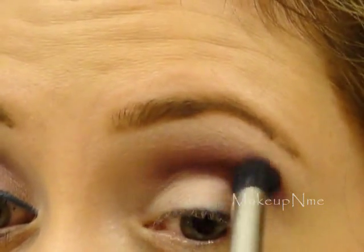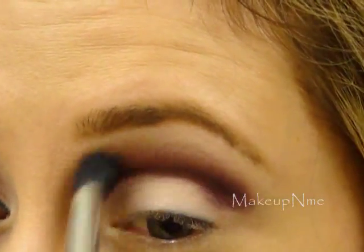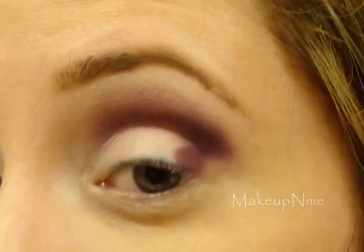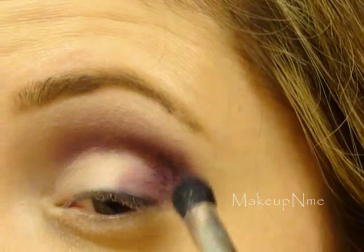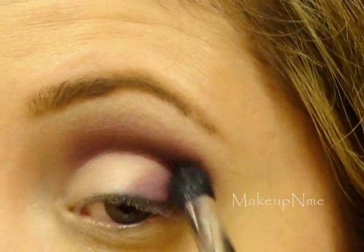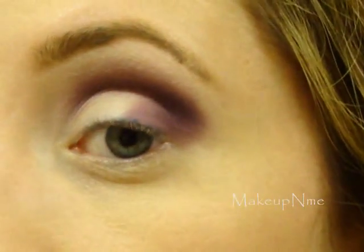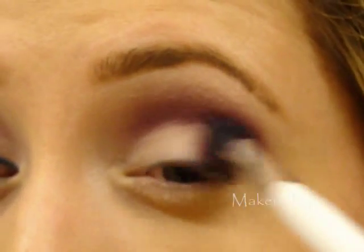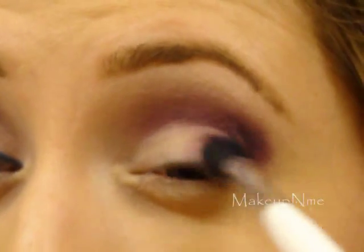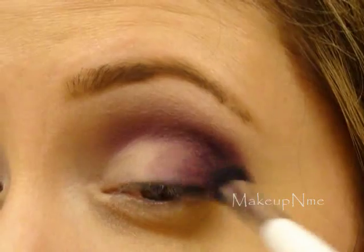Just really blend it in well. I'm going to apply some down here to make that outer V, and then just work your way in to the middle of the lid. You want it to gradually get lighter as you go in, so if you get more product add it to the outer corner and then work your way in.